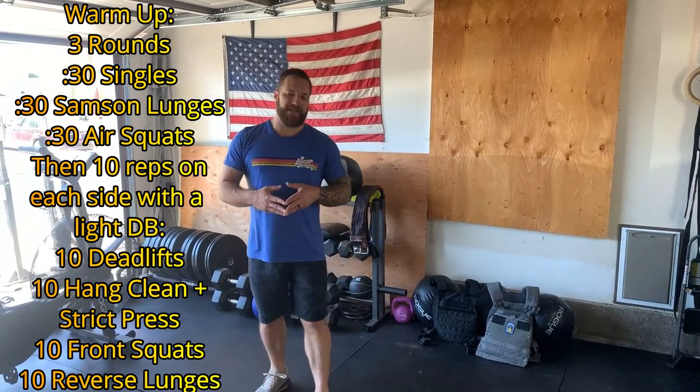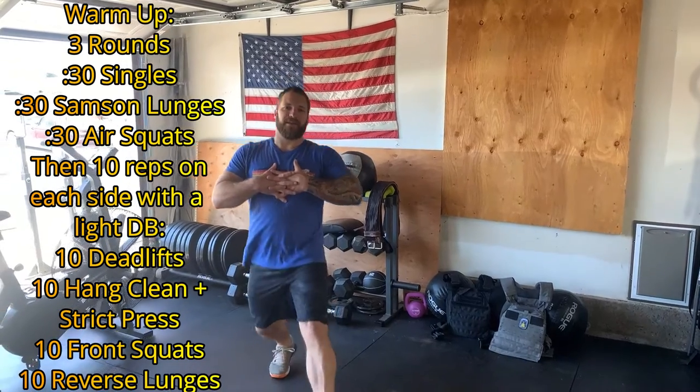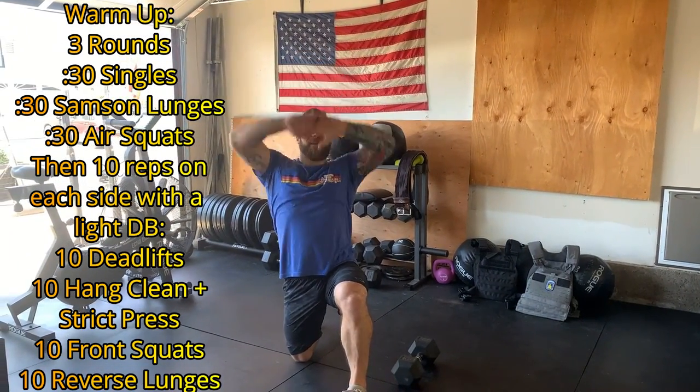For our warmup today, we're going to go three rounds of 30 seconds of single unders if we have a jump rope, 30 seconds of hopping in place if we don't have a jump rope, or 30 seconds of lateral line hops. Then we'll go 30 seconds of an alternating Sampson lunge — lunge out nice and long, reach up and overhead, stand it back up, and alternate sides. Then we'll go 30 seconds of air squats for three rounds.